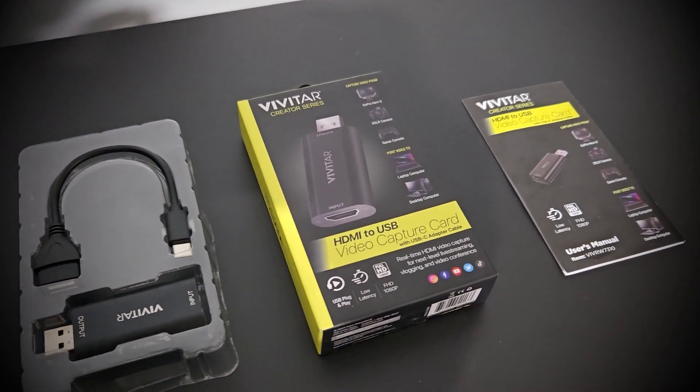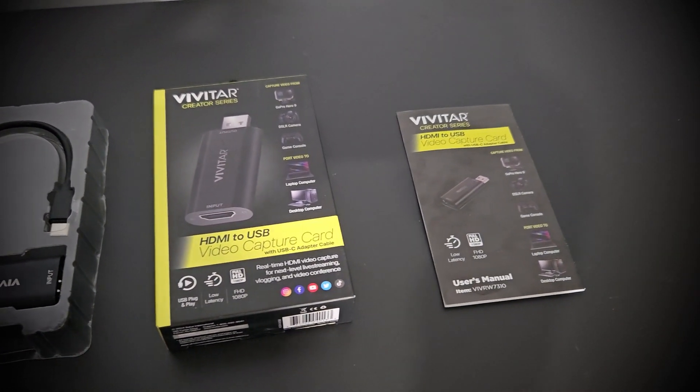Hello everyone, it's Jay, and today I want to talk about this very interesting capture card that I picked up from Walmart known as the Vivitar.